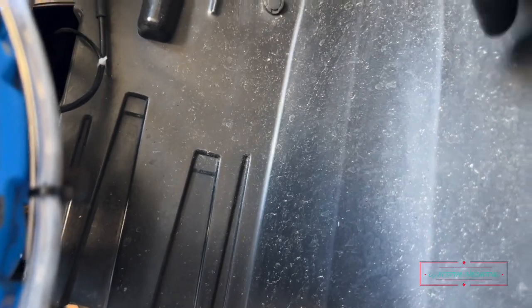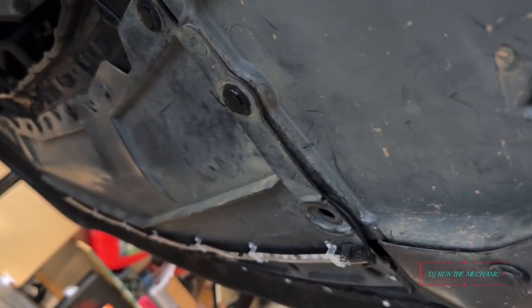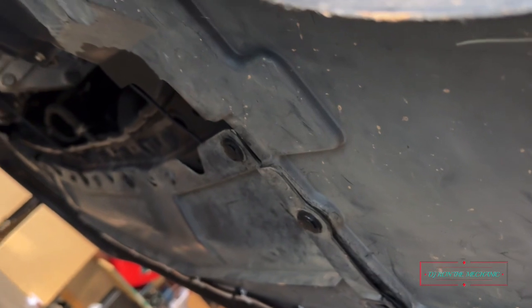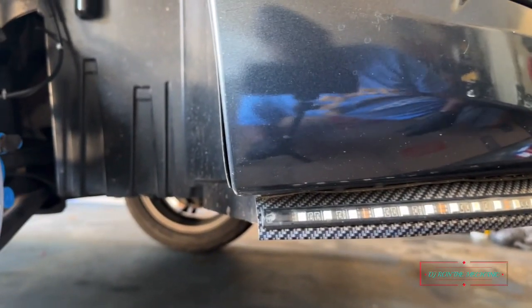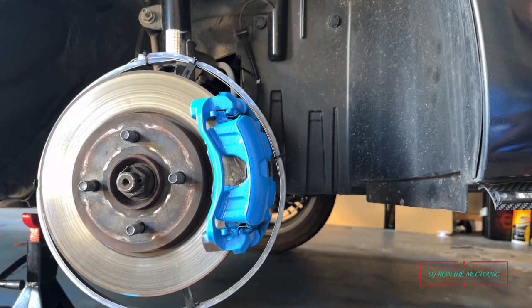I gotta remove this cover and take it down. There are a few little bolts — looks like I'm missing one already underneath. I basically just gotta take some of this down and remove a couple of pop-out pins to get to it. When you're doing your own work, you get to see what's going on underneath. Without further ado, I'm about to get to work on this — let's get started.